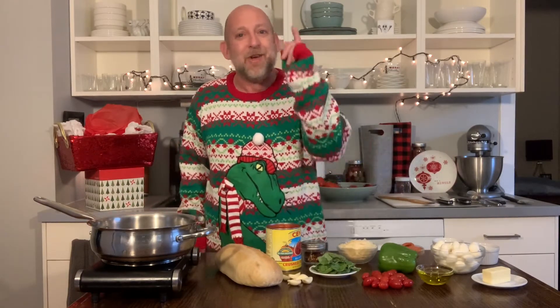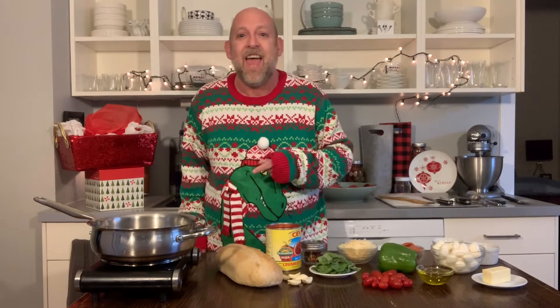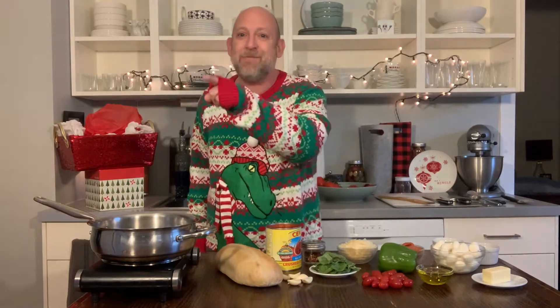It's Friday Night Frights, Christmas in July, and this is Mutant Cafe. We are about to make Italian bread pizzas from scratch, two different ways. Roll that music.